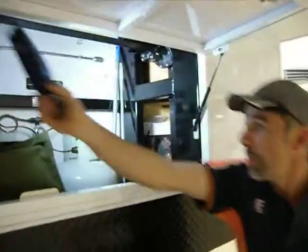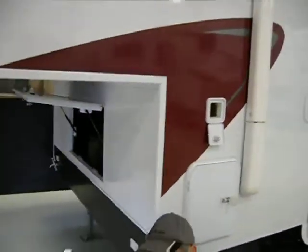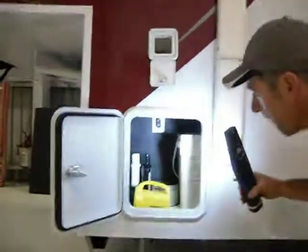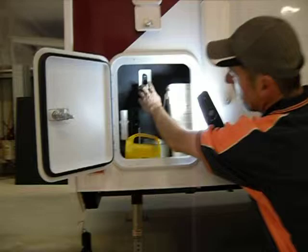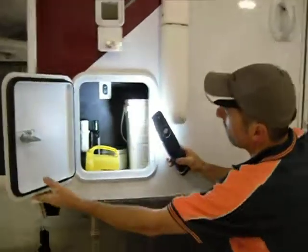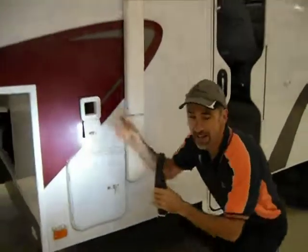I'll show you where I'll put the switch in this one. The switch comes with a wiring loom and a fuse, and in this particular one we've popped it in the cupboard on the side there. You've just got retract and extend to lift off, and that'll save you winding that handle a couple of hundred times.